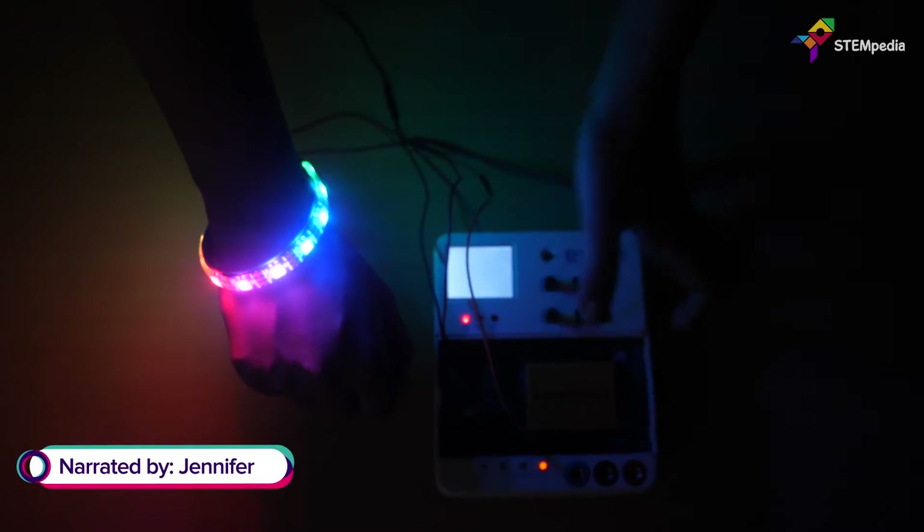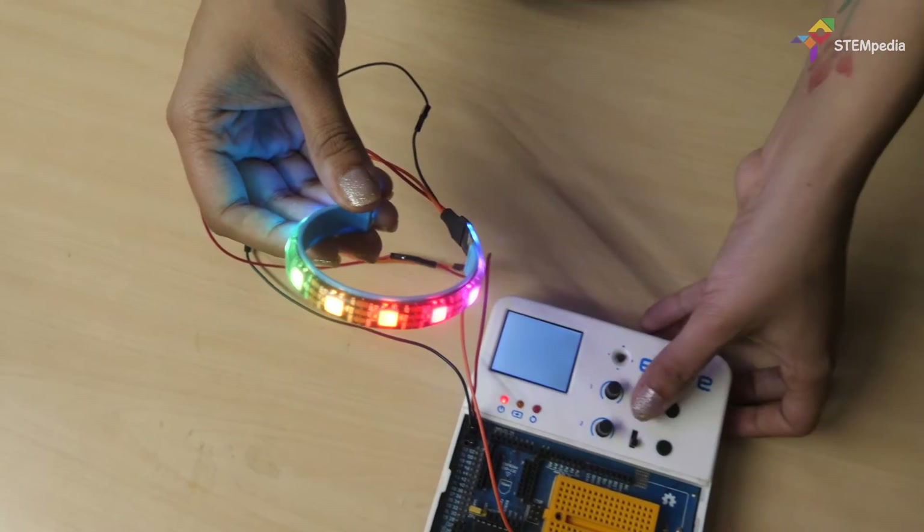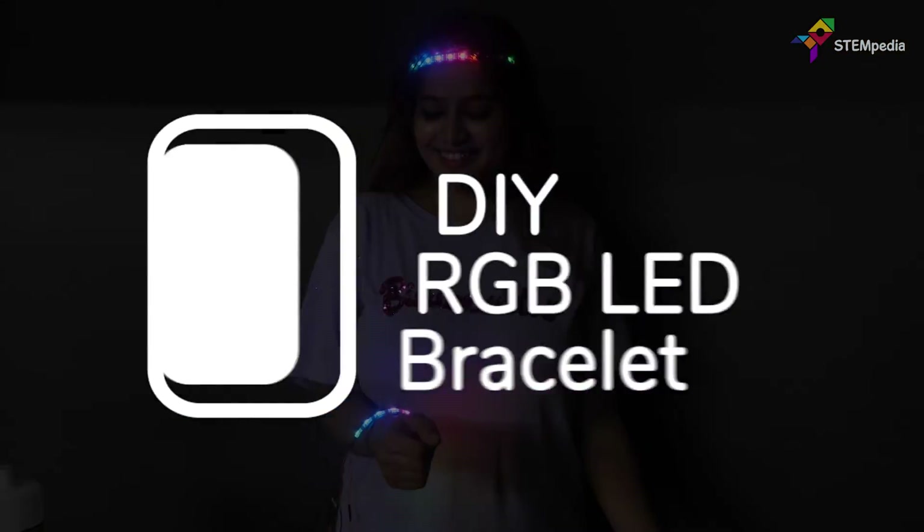Your attire may or may not make you stand out at a party, but the RGB LED bracelet and headband will surely do. In this video, we are going to make an RGB bracelet for ourselves.